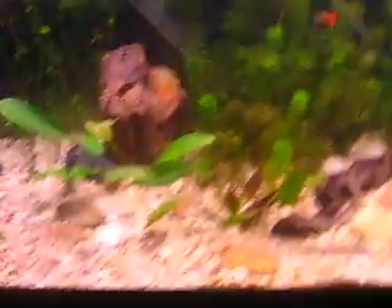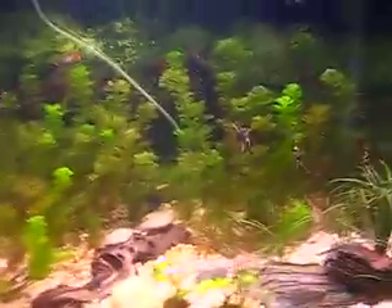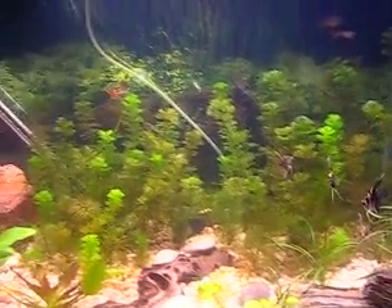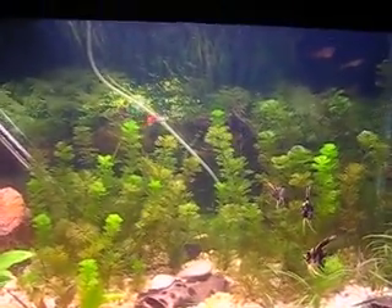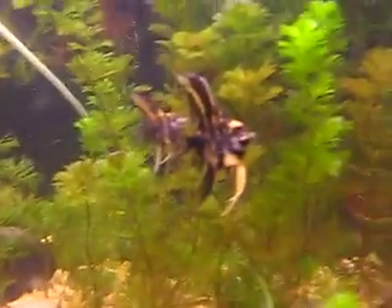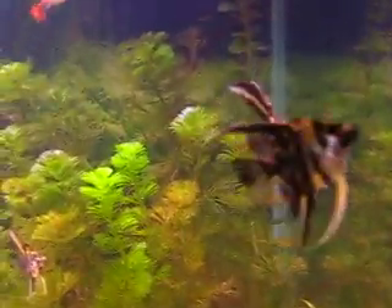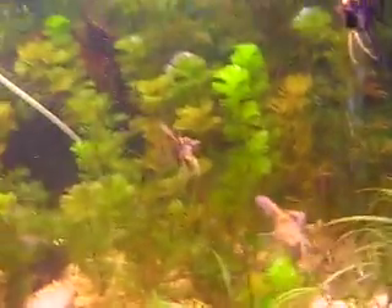Everything's just doing great in here. My fish stopped dying — I haven't had any dead fish for a long time, which is great. All my fish are pretty happy, and I really love these angelfish. You can see how big he's gotten — look at how big his dorsal fin is. I don't know how he got so big; I haven't even had him for that long, like three weeks, and he's gained like 20% in size, which is amazing.